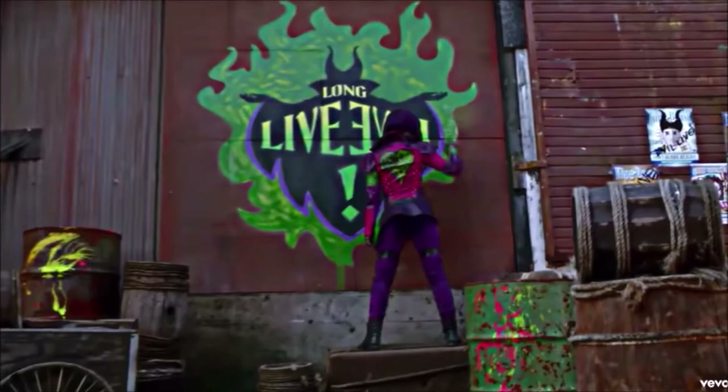You know that Maleficent graffiti from Disney's Descendants? I cross-stitched it.